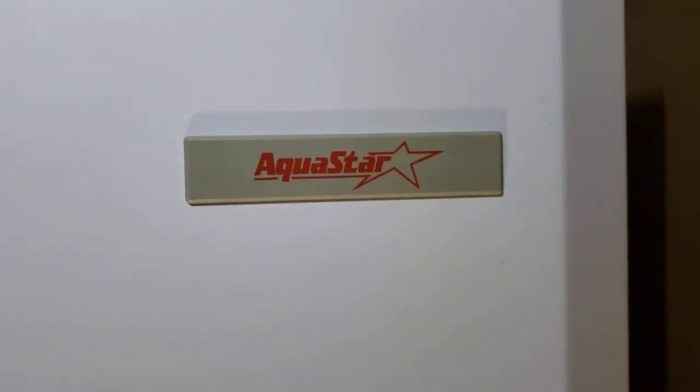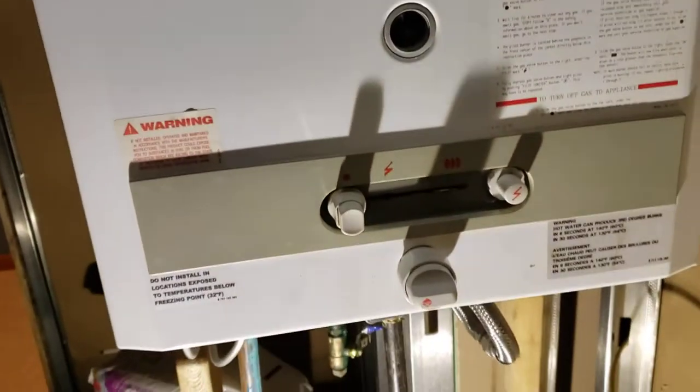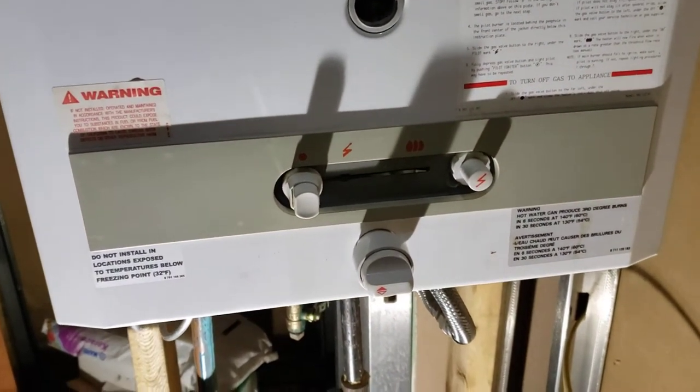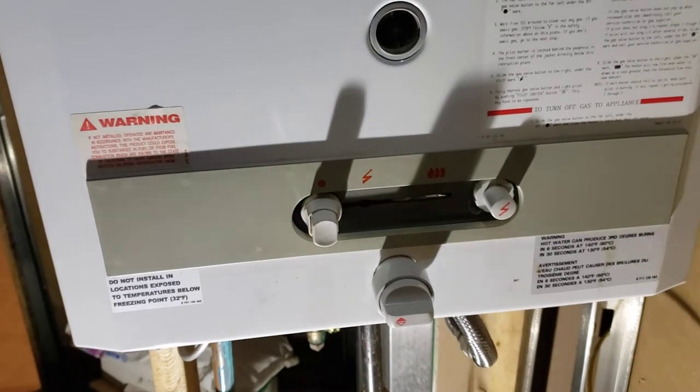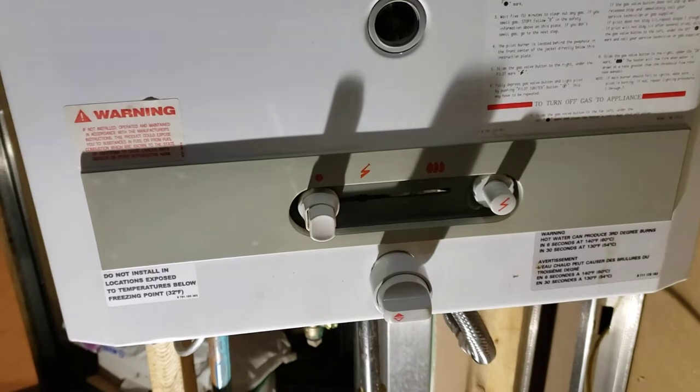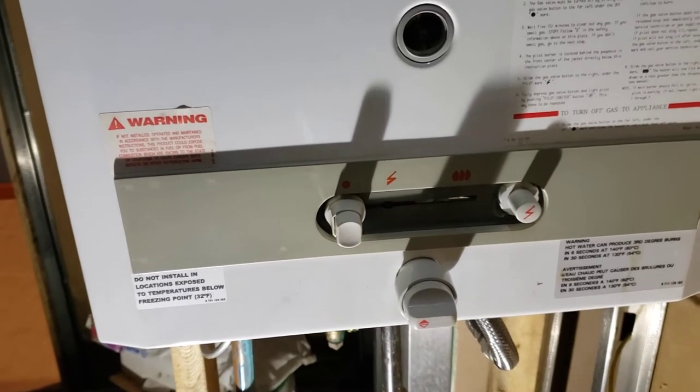We're looking at this Aquastar 125 model tankless water heater. The pilot light went out on this, so I cleaned it and got it to turn back on. I'm going to give you a quick overview of how to get into this unit and do this yourself.